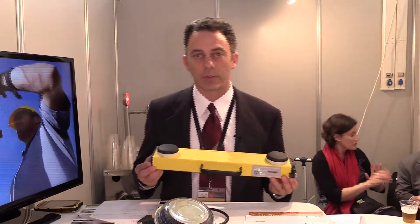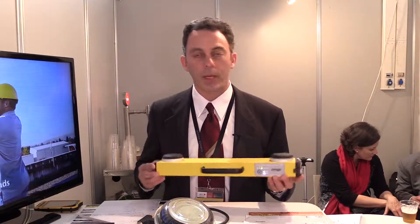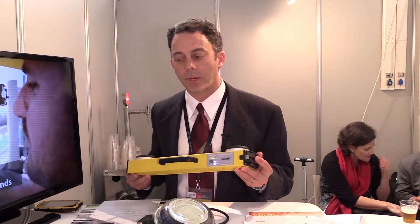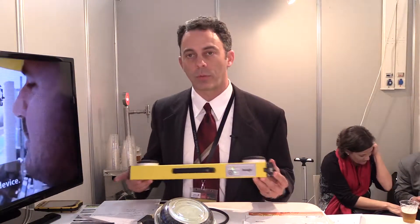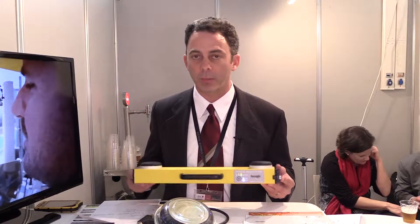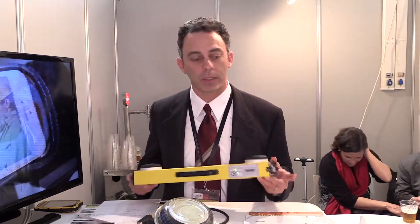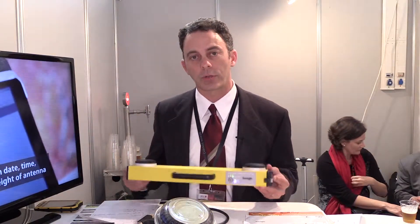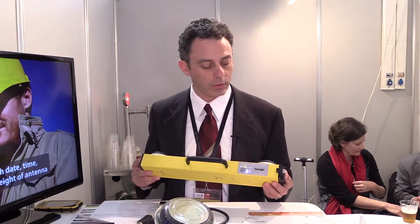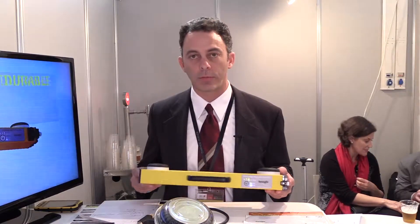One thing we did with this unit that I think is particularly interesting is we are now Wi-Fi only, meaning that this device will connect to anything. Any Android, iPhone, tablet, or Windows device — it doesn't matter. You connect to our unit with Wi-Fi. It has a Wi-Fi hotspot built in. You open up your browser and go to SunSight.com. There's no software to download, no app, no nothing. So it's easy to use in the field.